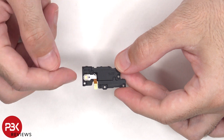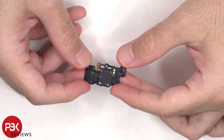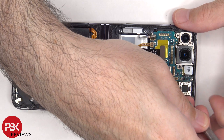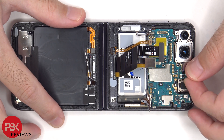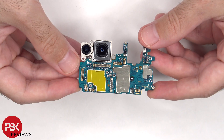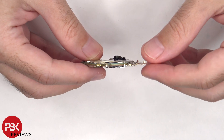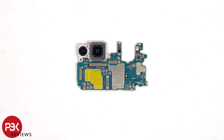Here's a better look at the plastic cover with the LED flash cable on it. The main board is a multi-layer board design. There's a 12MP main and ultra-wide lens, and the main camera is the only one with OIS, or Optical Image Stabilization.